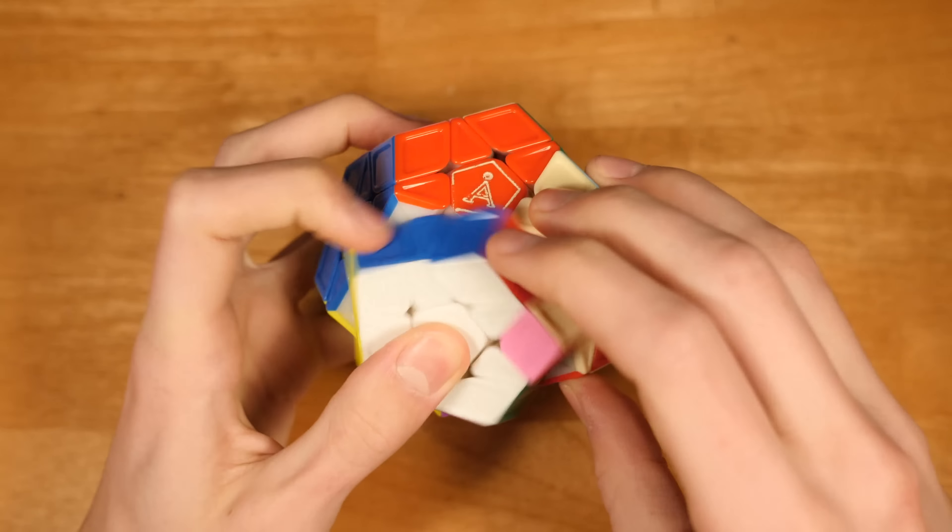I cannot recommend this puzzle enough. I do also have the Galaxy V2, but that cube is a little bit too small for my taste. Maybe with magnets I would enjoy it more, but this cube is definitely smoother — I just like the size and speed of this cube better.